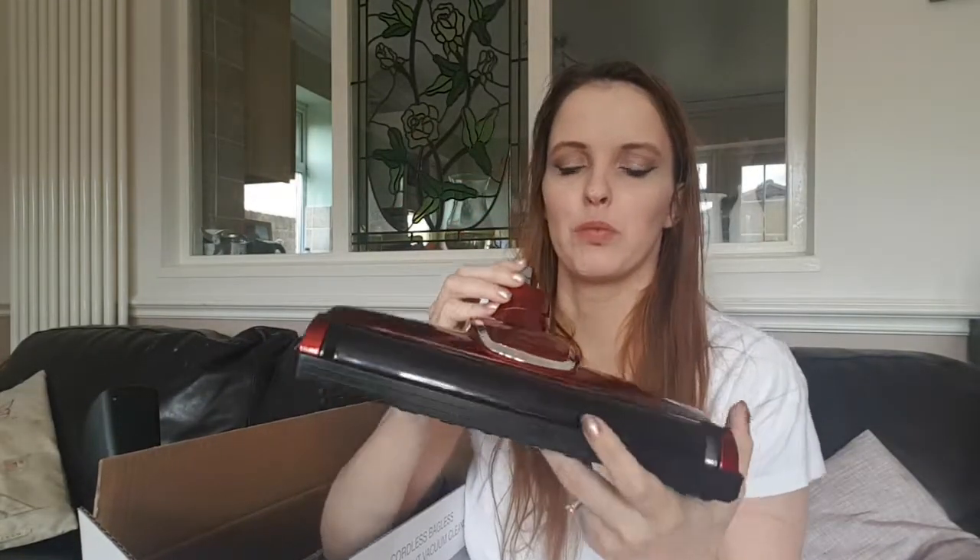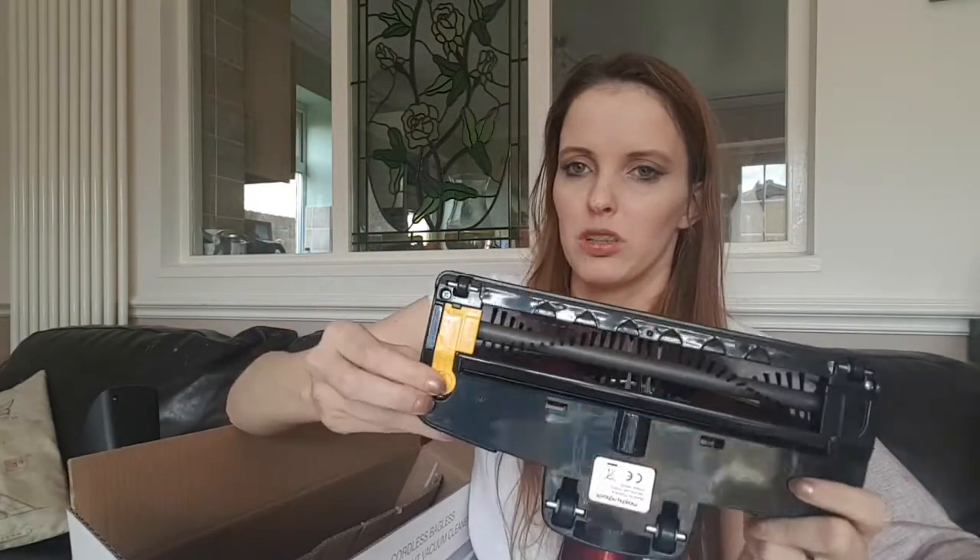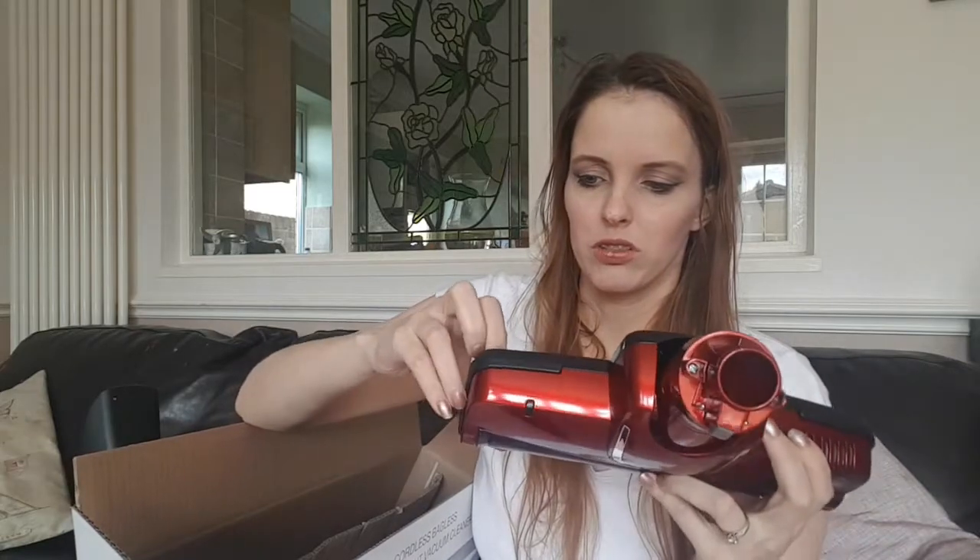Next we do have the actual brush attachment, which is very pretty and red and shiny - I like shiny. There's a button here which I assume releases whatever attaches onto here. I don't know what this one does either - that'll be interesting to find out. That locks something in place.